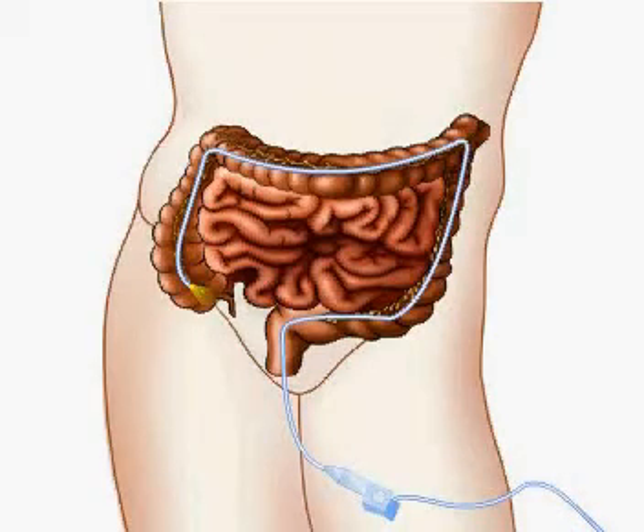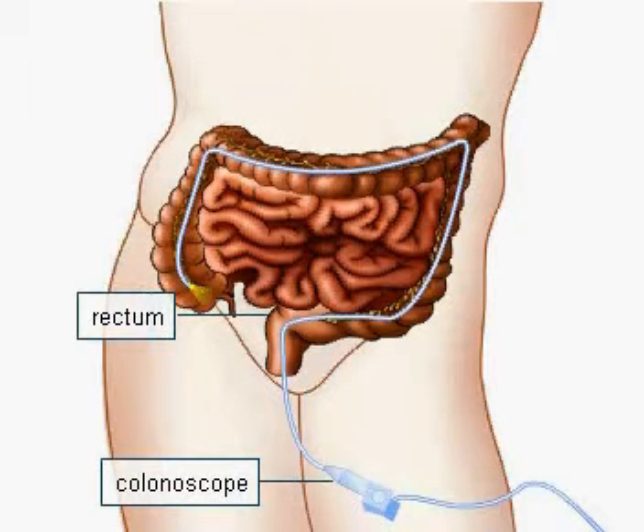A colonoscopy allows a doctor to look inside the whole of the large intestine. It is performed by inserting a flexible fiber optic tube called a colonoscope into the rectum and slowly guiding it into the colon.